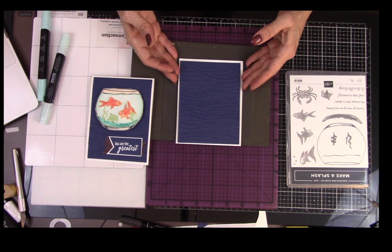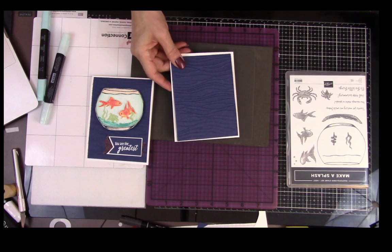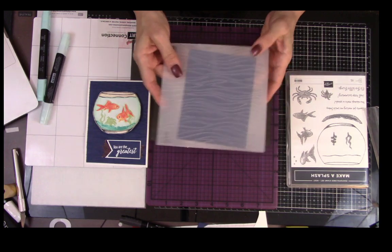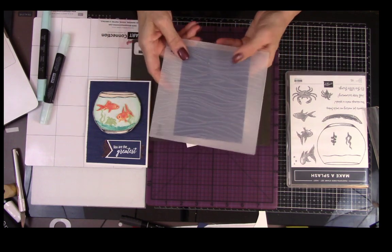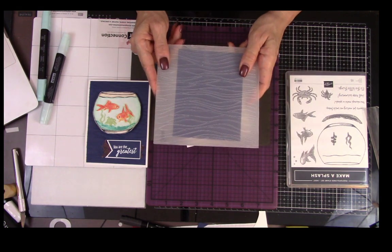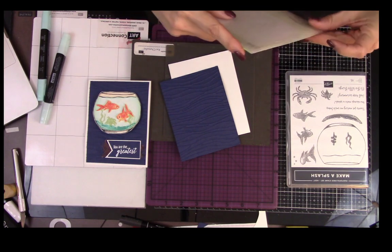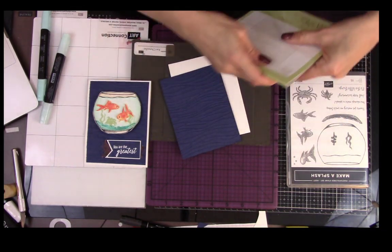Someone asked: do you put the open end in first or the other end? If you mean the folder, I put it in here, and if you mean how to put it in the Big Shot — it doesn't really matter how you put it in. Does that answer your question? Let me know if it doesn't. This is so cool — it's like having a workshop where I'm getting real questions, and that's the part I really love. I'm kind of missing that one-on-one workshop experience.